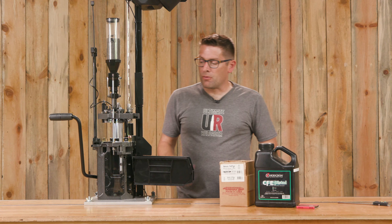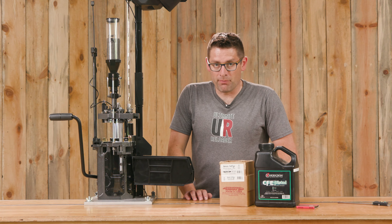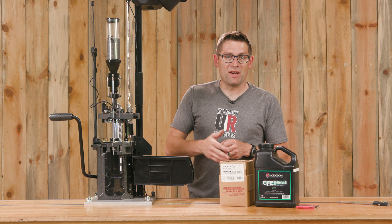Well, it looks like things are running real well with the X10 for my 9mm Parabellum setup. To check out the rifle reloading videos, setup, and other adjustment tips and tricks videos, go to frankfortarsenal.com.